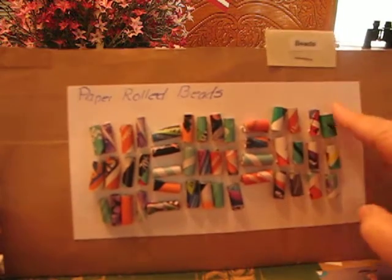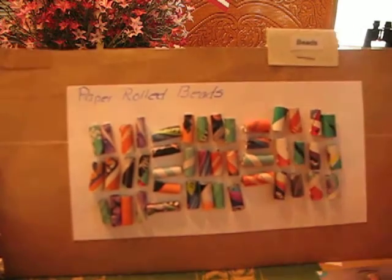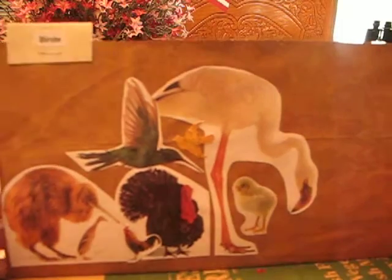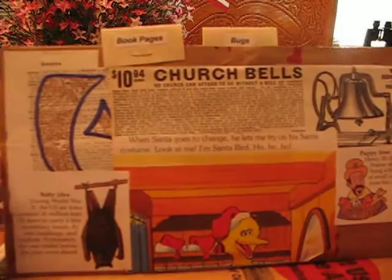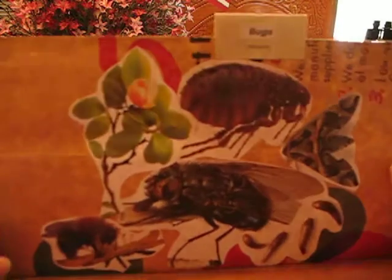These are beads — rolled up pieces of paper that I just sewed on. Birds, still adding to that page. Book pages, and I've got a bunch there. Bugs.